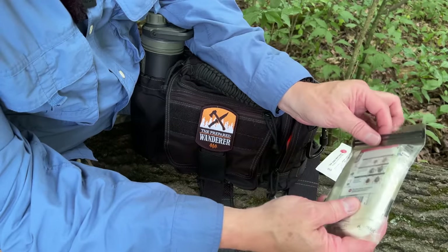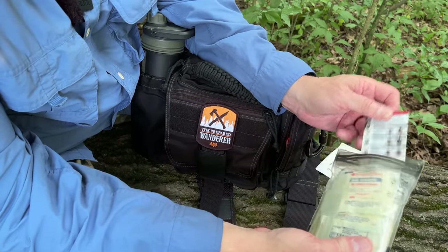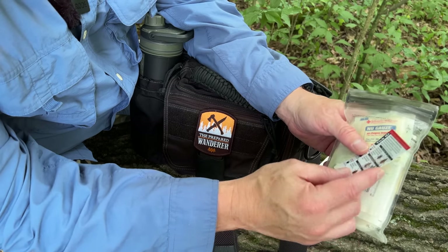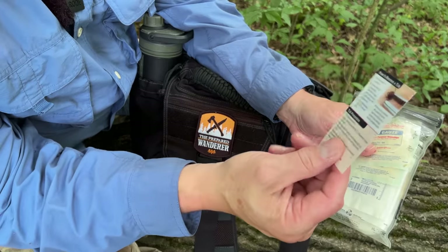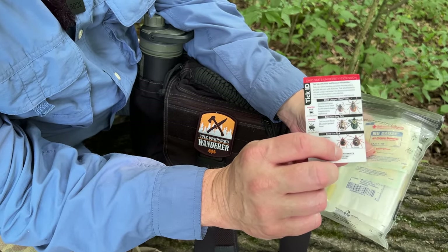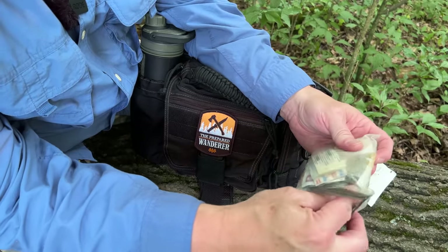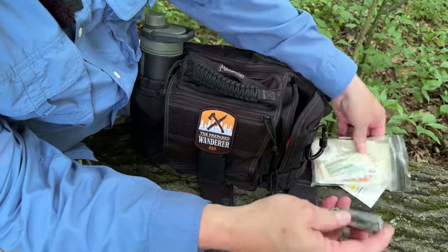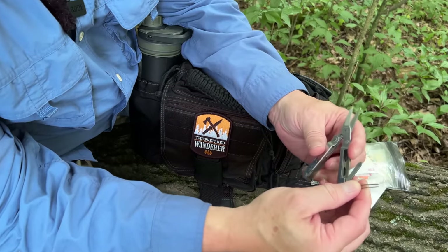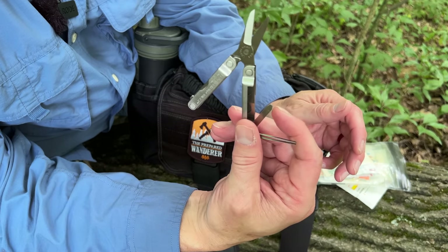Along with the items in my first aid kit, I have this little tick identification card — looks like I got this at Ohio State University. It's pretty handy to tell what's on you or what you've maybe been bitten by. In the summer months, you really want a decent pair of tweezers. The little Leatherman tool here has a really nice set of metal tweezers and a pair of scissors so I can cut gauze or tape.